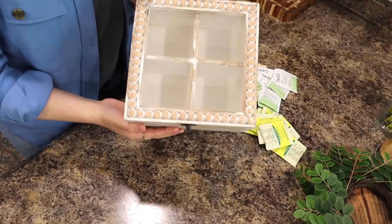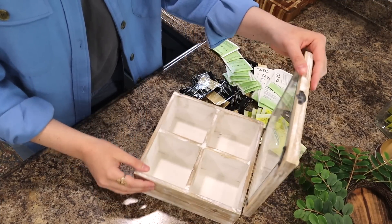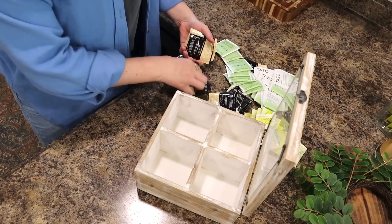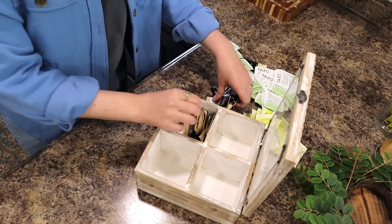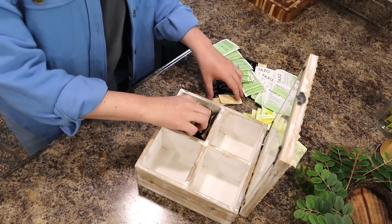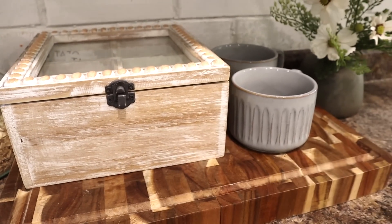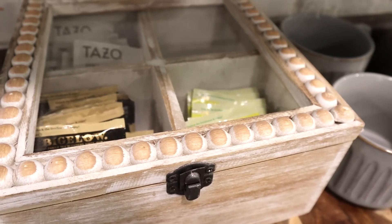Next up, we are going to be styling the little wooden box. Like I mentioned, I think this would be so cute in a little coffee area or drink station in the kitchen, so I'm just placing tea bags in here. You can also place Keurig pods or really anything along those lines if you're using it in a drink area. It's a practical way to store things and also very aesthetically pleasing for a little drink station.